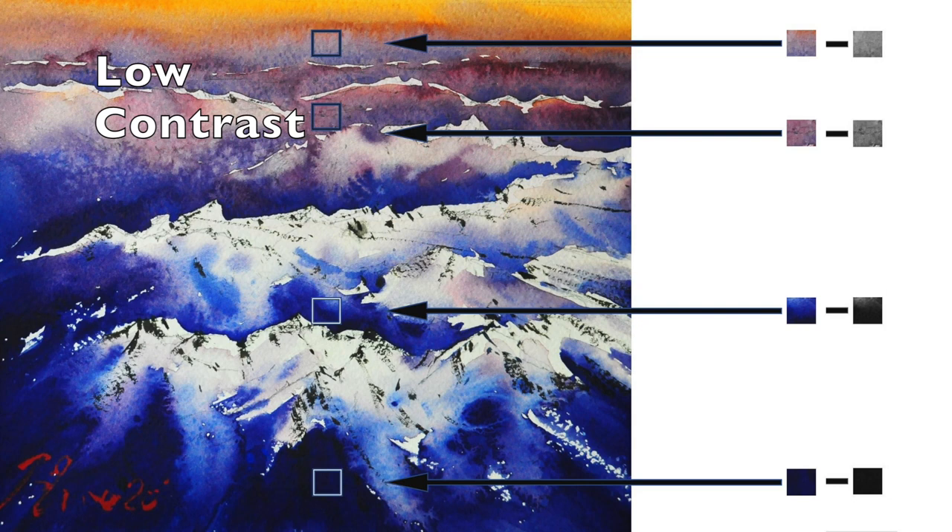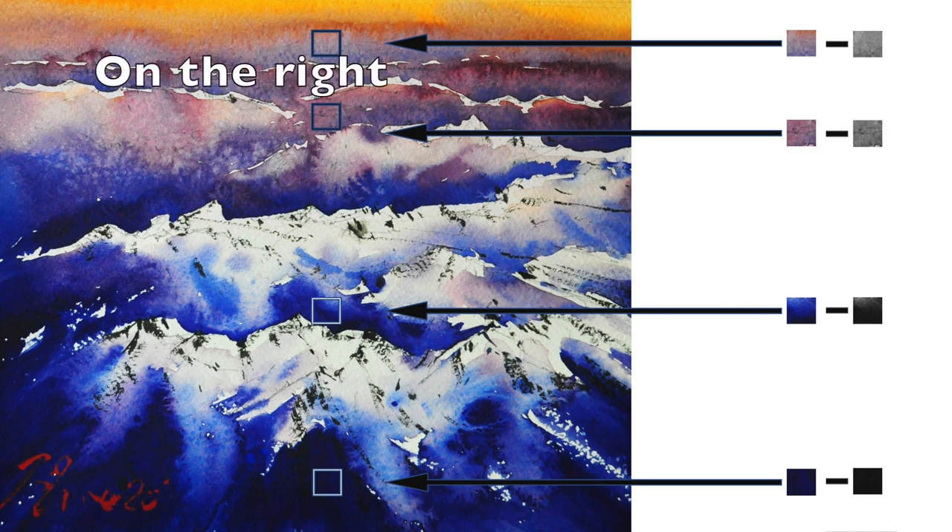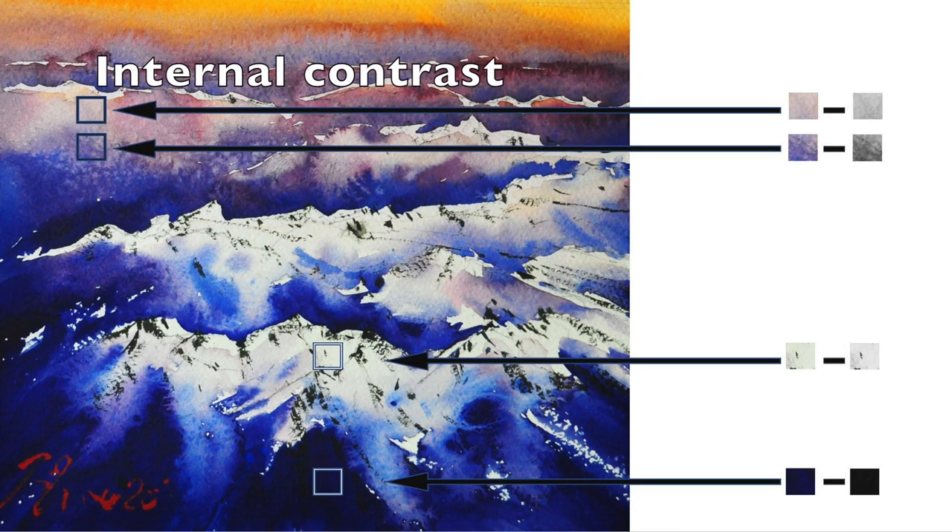If one compares the mountains in the foreground with those in the background, one can notice that the ones in the front appear darker than those in the back. If you don't see this, I've made a black and white picture of this. As for internal contrast, one has to compare the white caps in the front to the body of the mountain and do so in the back. Notice how the snow appears whiter in the front than in the back.